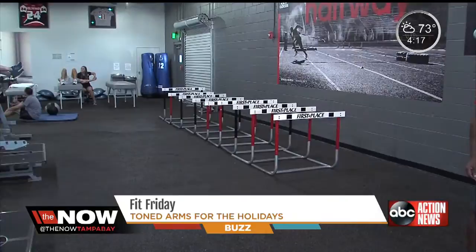Hi, I'm Yo Murphy. I'm one of the owners of the Performance Compound in Tampa. I'm the fitness contributor for The Now.